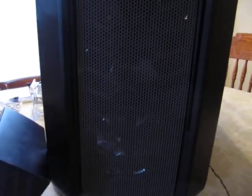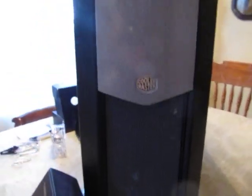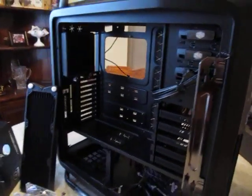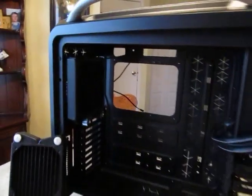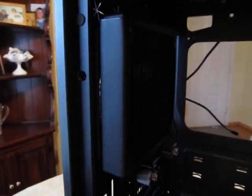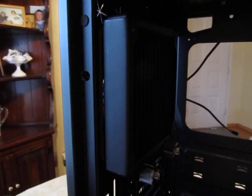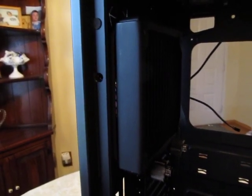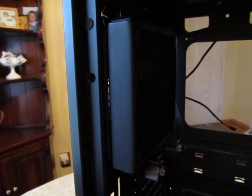As you can see, as you move around here, I installed a 140 rad in the back. I swapped out the stock fans and I put in some TFC fans.